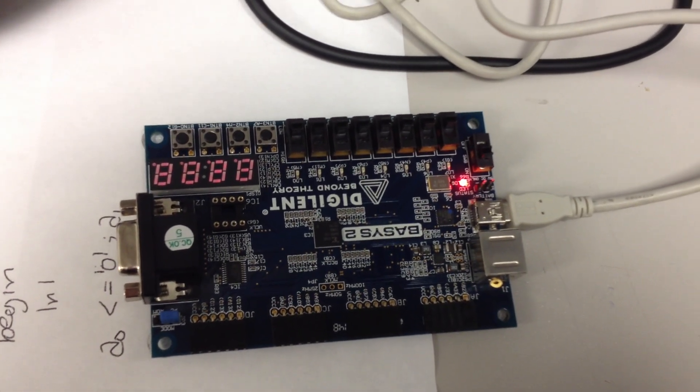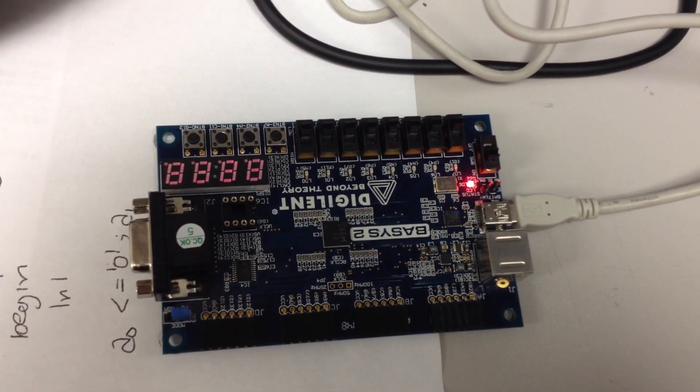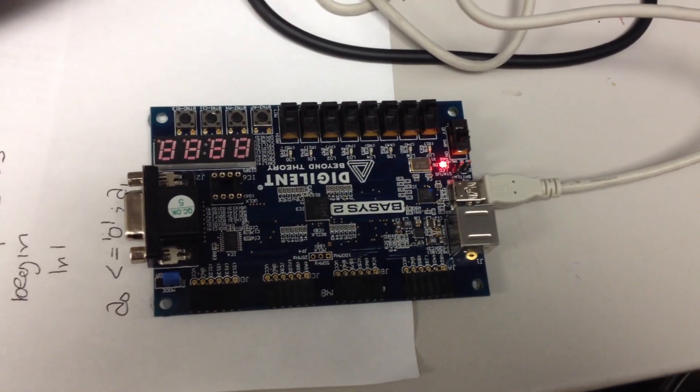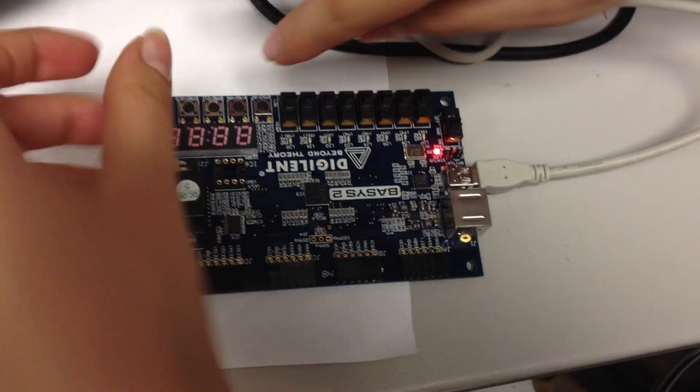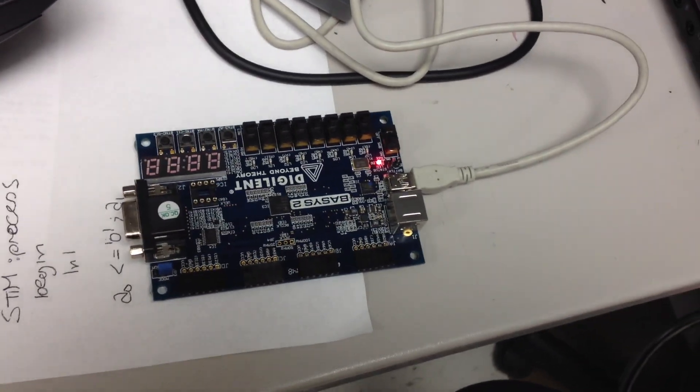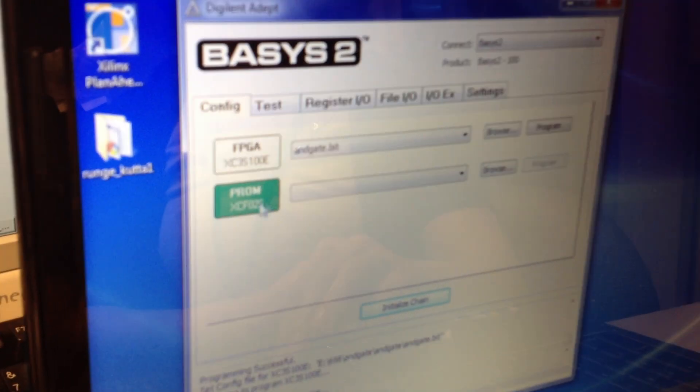At this point, because it's on the FPGA option, if we turn this off, it will all go off — we lose it. But if we use the PROM option, then the program will stay in the board.